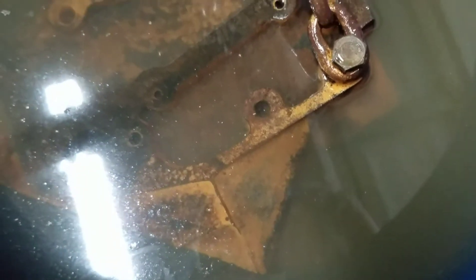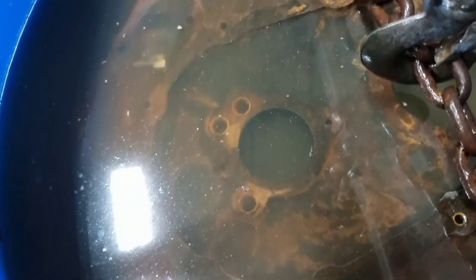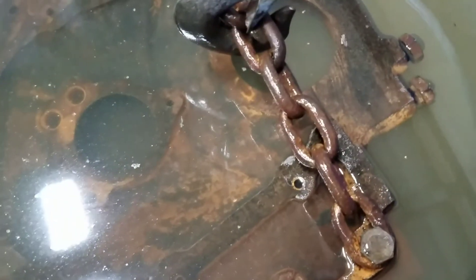When I had it down there for a second, you'd see a little cloudiness where there's a chemical reaction happening in there. All this stuff you can see that's a muddy rust color — that just wipes right off.